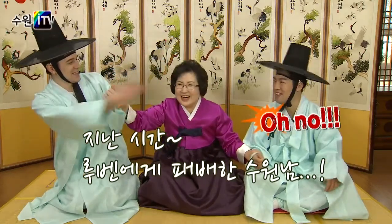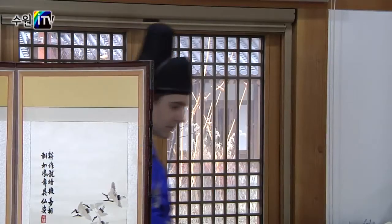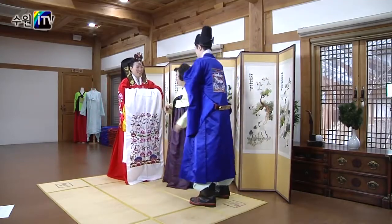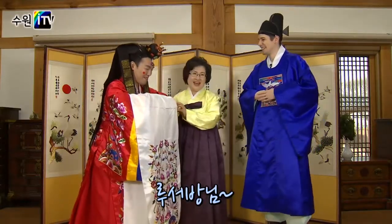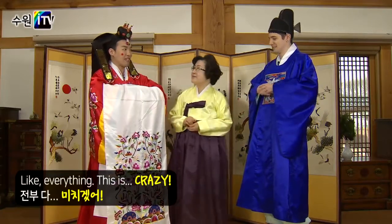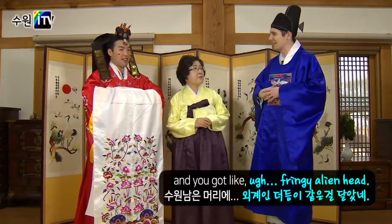Oh no! No! Really? Seriously! I get this sweet clothing and you... this is really heavy on top of my head! This is crazy! I got like the UMF fighter belt and you got like a Ferengi alien hat.